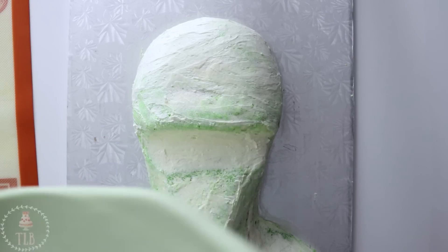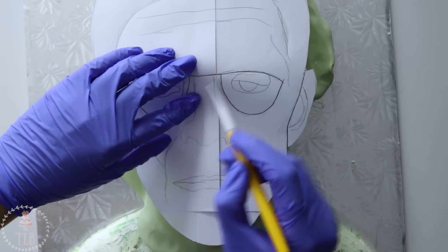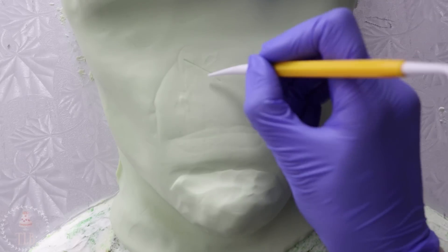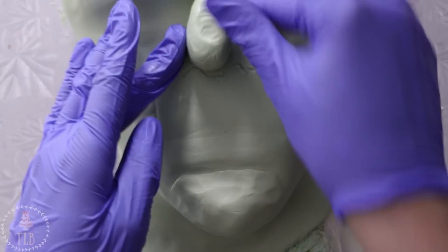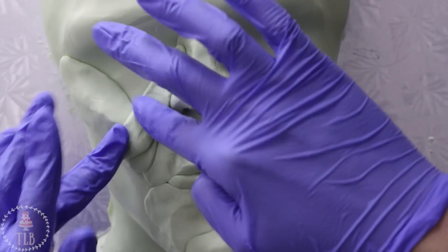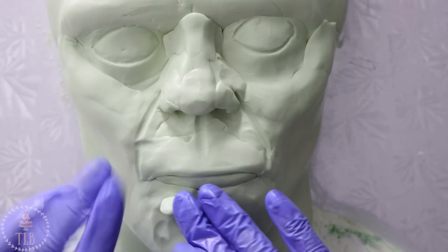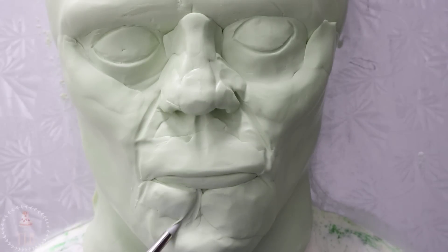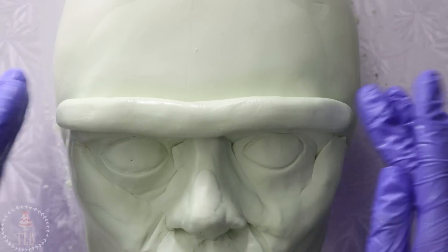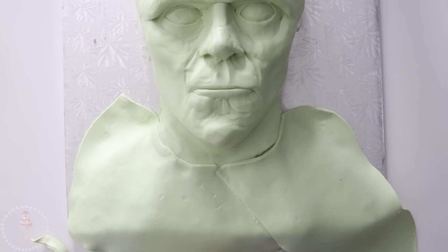I've got some really pale green modeling chocolate that I'm covering the entire thing with, starting with the head — just smoothing it down and then trimming away the excess. I use my template to help me mark out where all of the main features are going to sit, and then with more of that modeling chocolate I'm just getting a rough idea where everything is going to go, not worrying about it looking pretty at this point. I covered the chest with more modeling chocolate and then same thing — just used my hands to help me map out where everything's going to be.